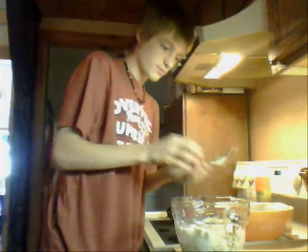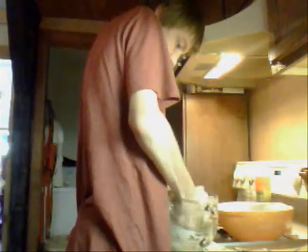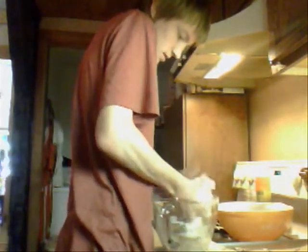Use your hands to make sure you get all of the flour moistened — all of it — so it's all worked in. It's a little bit of work, but spread it out.